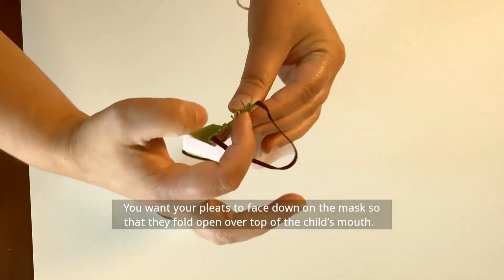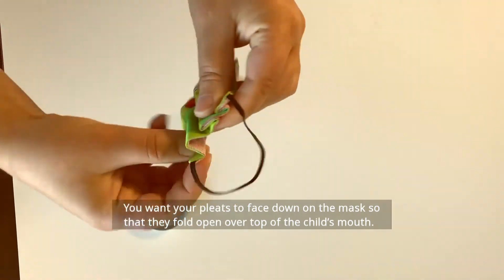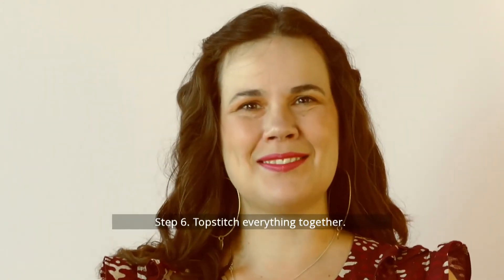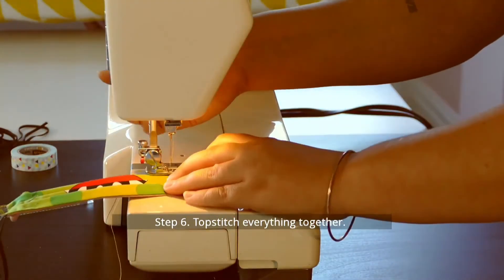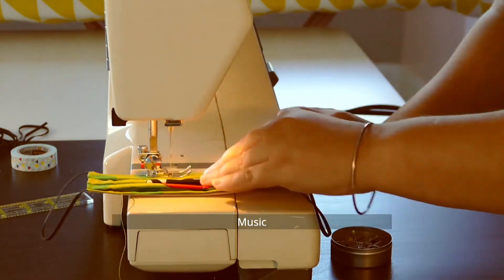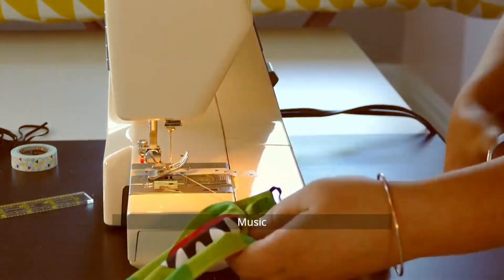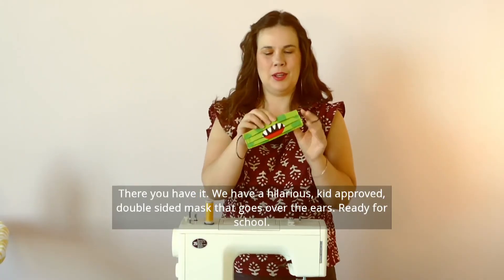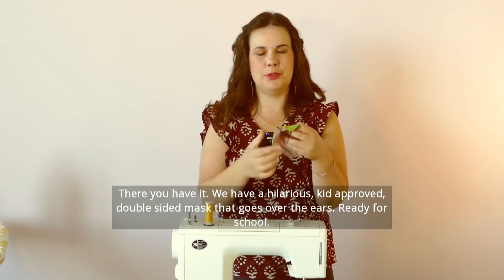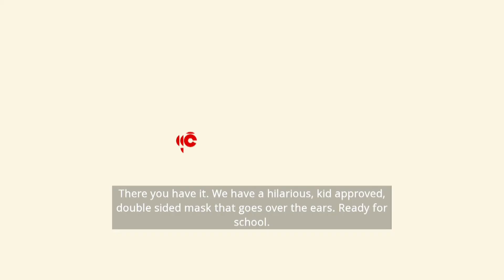You want your pleats to face down on the mask so that they hold open over top of the child's mouth. Step six, top stitch everything together. And there you have it — a hilarious, kid-approved, double-sided mask that goes over the ears, ready for school.